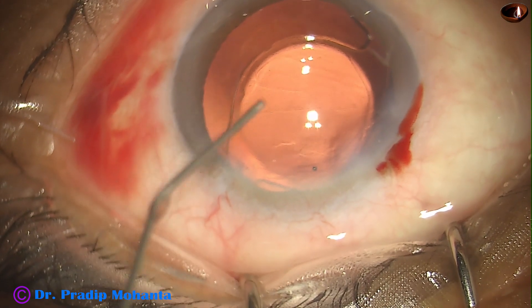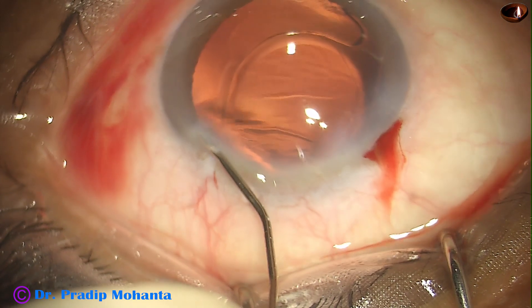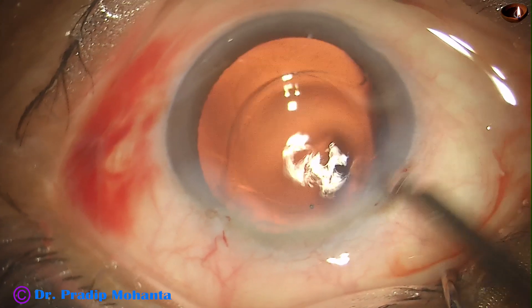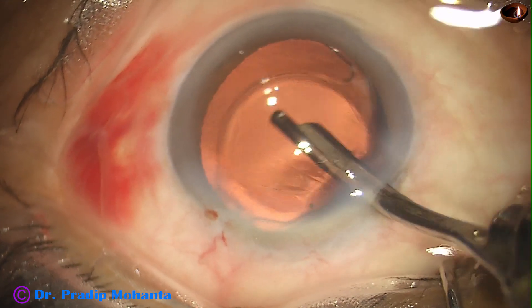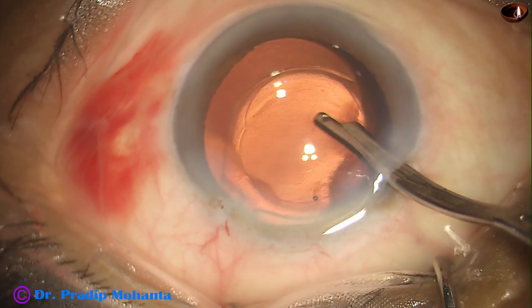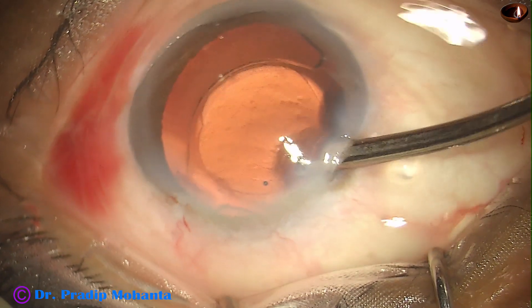Now a bit of moxifloxacin is instilled. The side ports are closed by corneal stromal hydration. When we hydrate, we should inject fluid towards the sclera, not towards the cornea, to prevent DMD — that is, Descemet's membrane detachment. This is the final lavage of the anterior chamber. At this time, any visco that sticks to the corneal endothelium comes out, the anterior chamber is nicely formed, and the case is concluded.